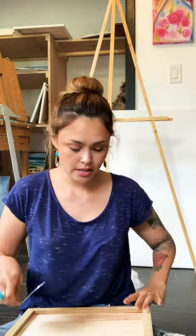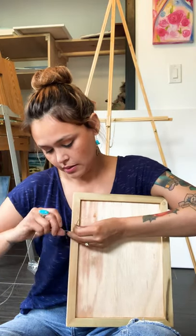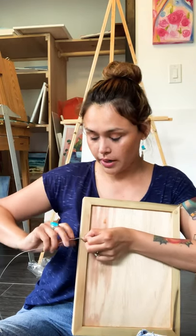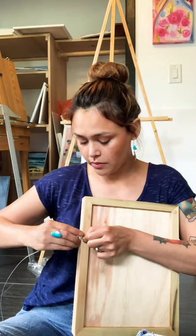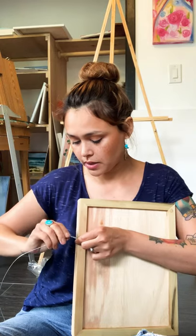So here are the loops — I hope you guys can see this. Once you do this first little loop, all you're going to do is wrap the wire around in circles. It's pretty simple, but honestly I couldn't find anything online when I was searching for this. So you're going to wrap, wrap, wrap — make sure this isn't going anywhere.